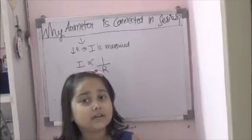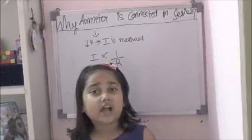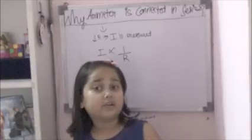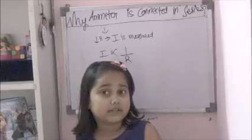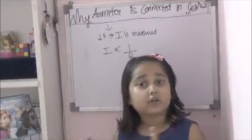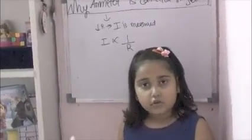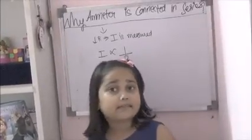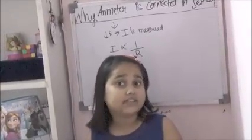Also, as we know, current takes different paths in parallel. This means we can never get an accurate value of current in a different path, so we cannot get an accurate value of electric current in the circuit. So, if we connect the ammeter in series, the current is the same throughout, so we can get an accurate value. But in parallel, current takes different paths, giving different values, so we cannot get an accurate value.